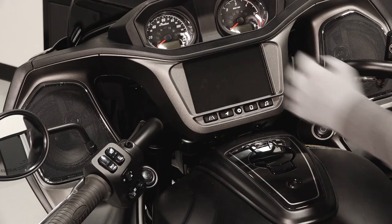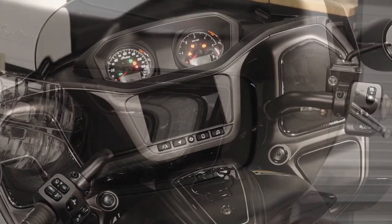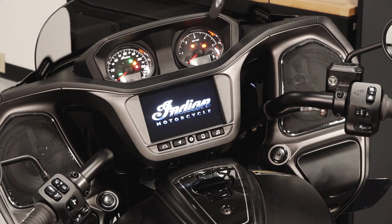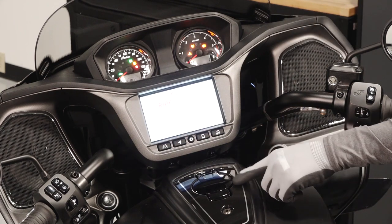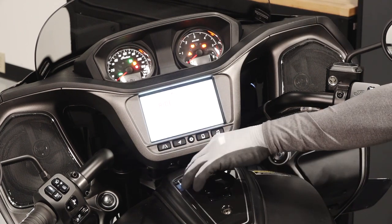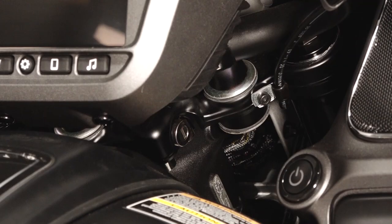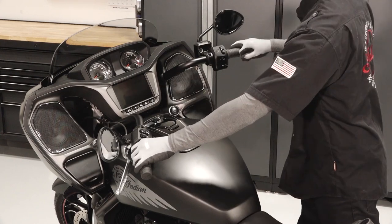Between the handlebars are the air duct doors, speedometer with fuel gauge, tachometer, ride command display, fuel cap, and handlebar lock, which can be locked and unlocked using the key on the key fob.